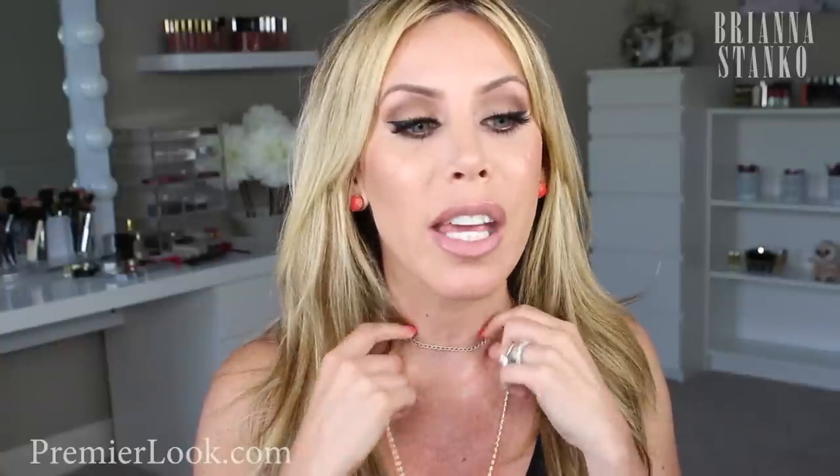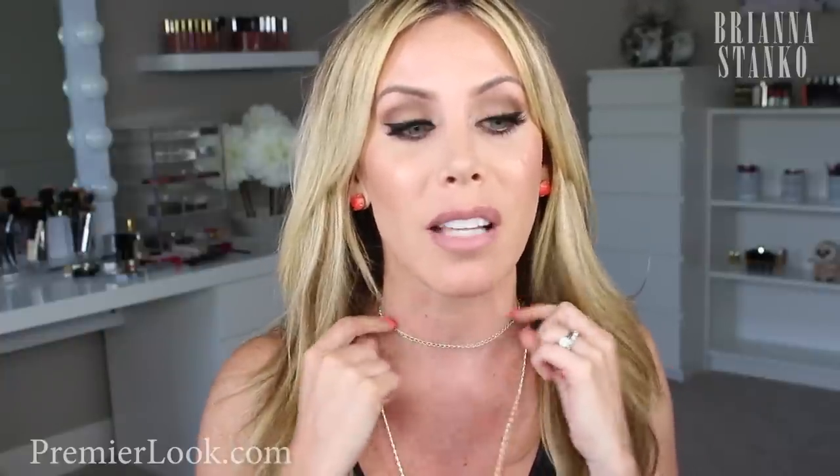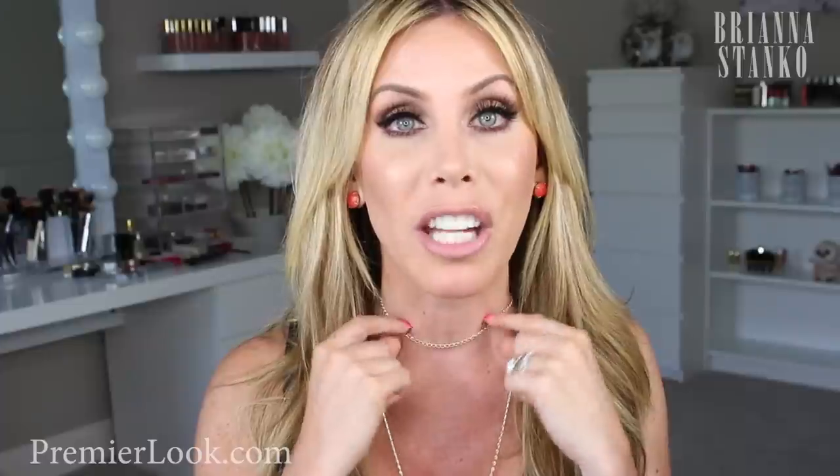I hope you guys enjoyed this video. Oh, one more thing I want to share — this choker necklace. So my friend Melissa has an Etsy store — I will link it down below because she makes the best jewelry. She made me this choker, it comes in silver and gold, and she customizes it to fit your neck perfectly.